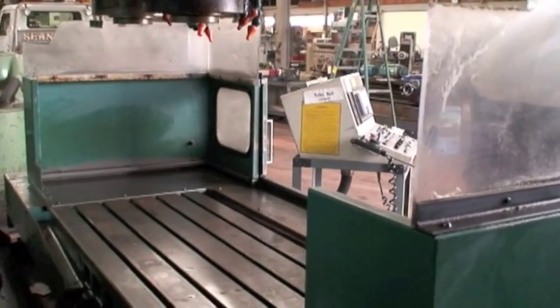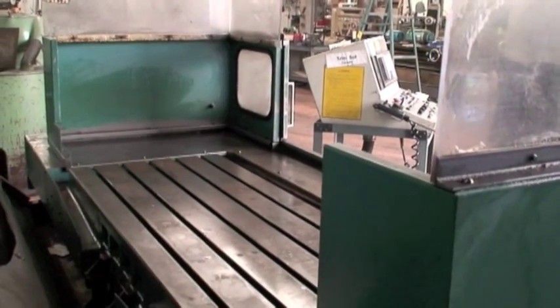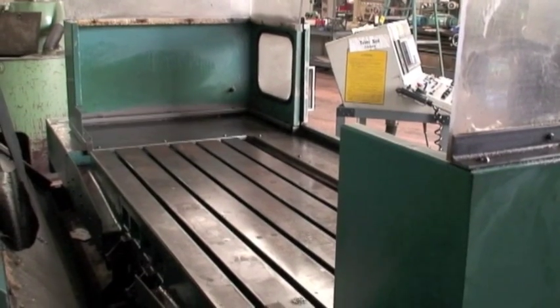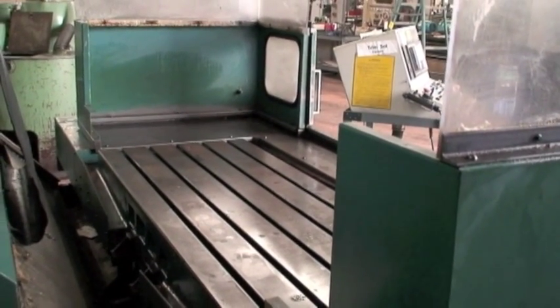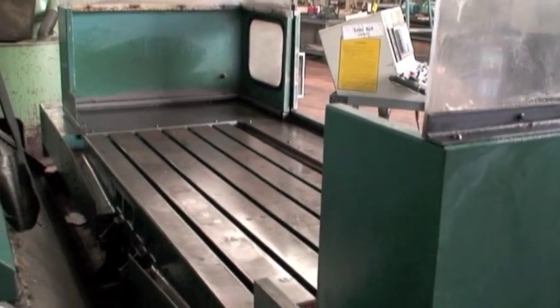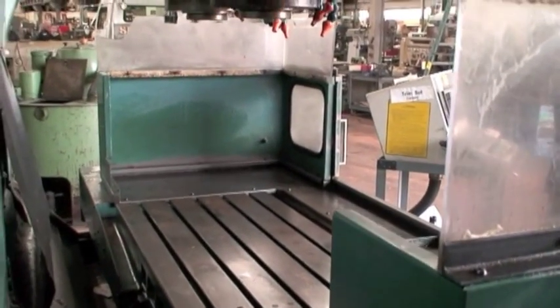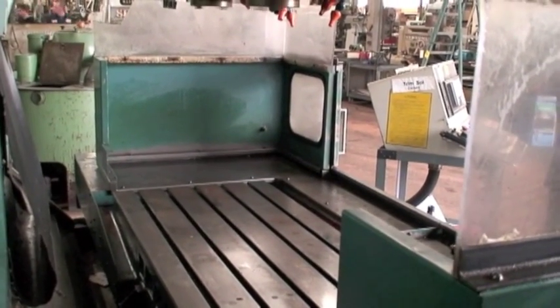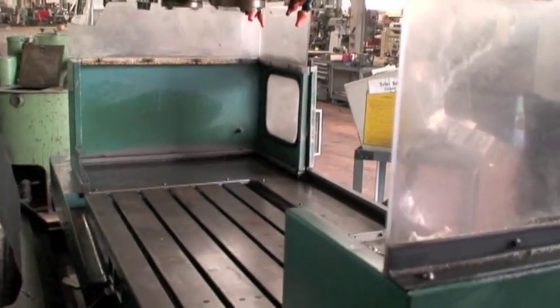Feed rates are up to 196 inches per minute, and the rapid rate is 590 inches per minute on the X and Y travel. Overall machine dimensions are approximately 193 inches by 187 inches deep, and machine weight is about 21,000 pounds.